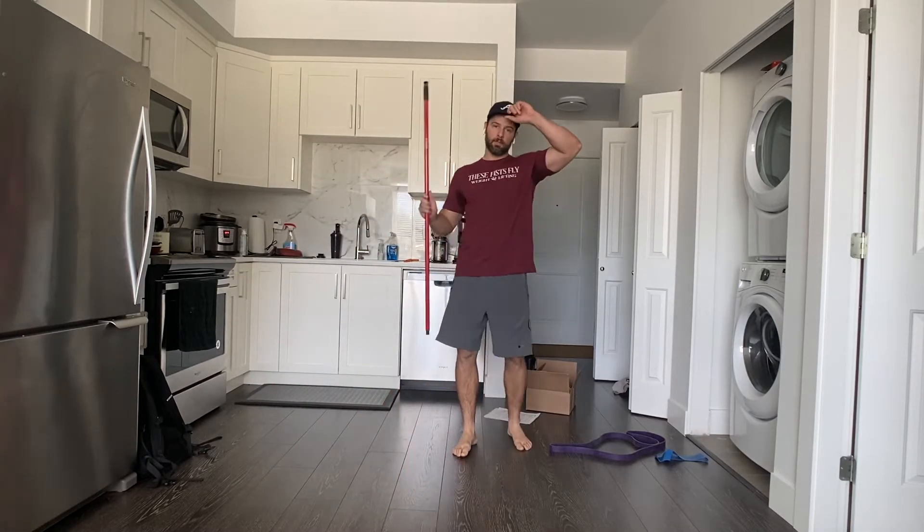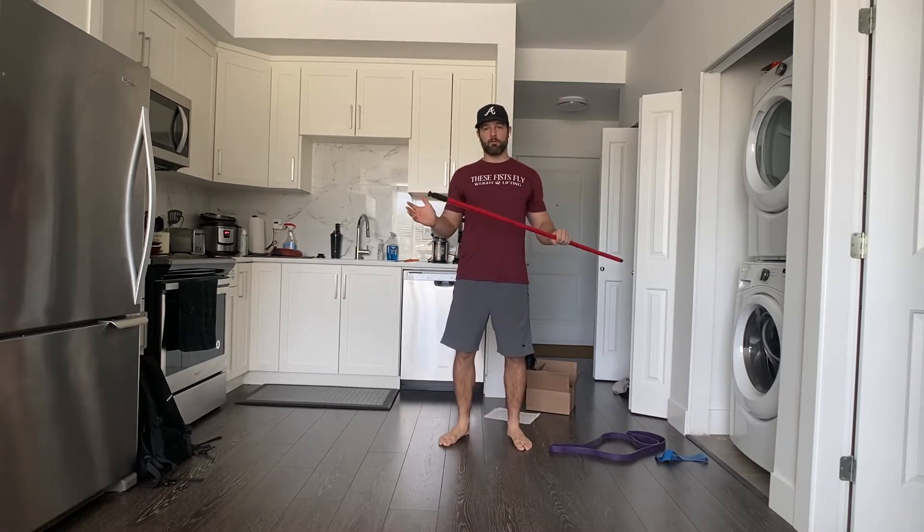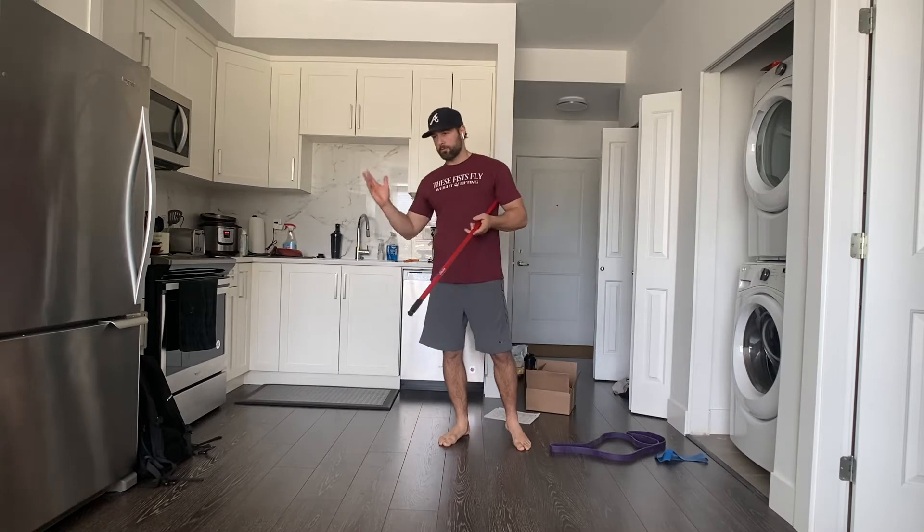Okay guys, some of those workouts. Now honestly these are two of my favorite workouts — classic girl workouts. Super simple, super effective.